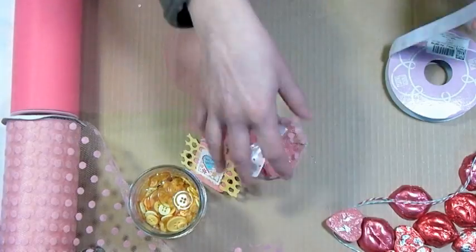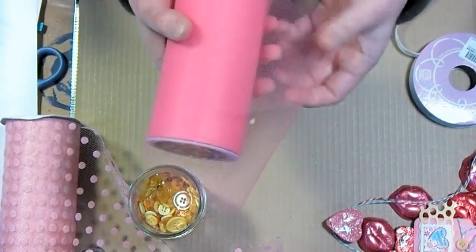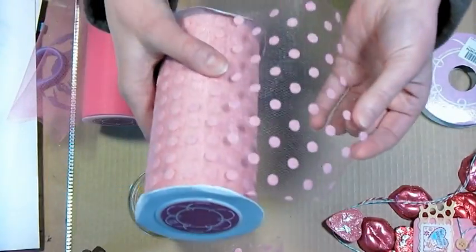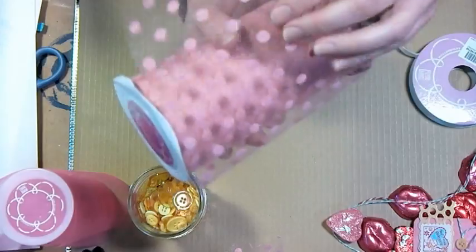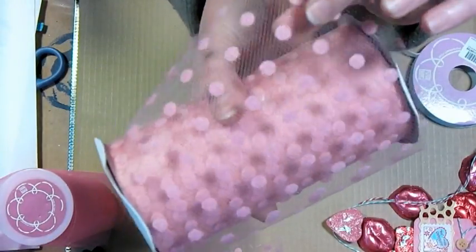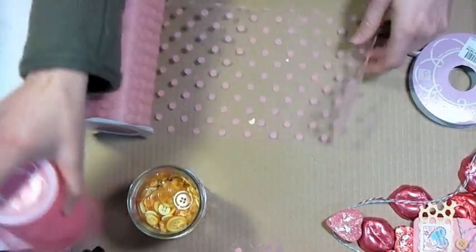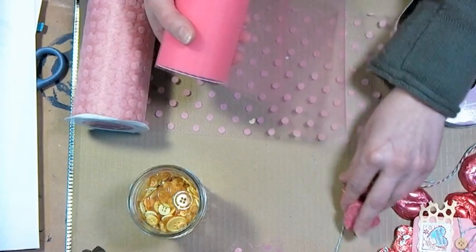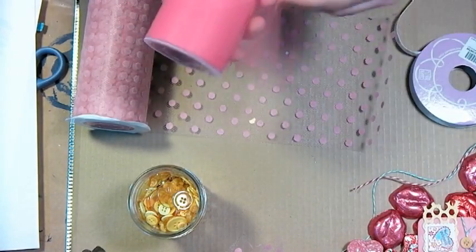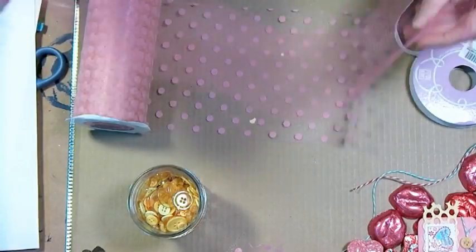The first thing you'll need to do is grab some tulle. I have some plain pink and then some polka dotted pink. The polka dotted tulle is really pretty but I want to let you know that these polka dots are kind of flocked and they will leave fuzzy bits, so it's best that if you're going to wrap food, you use pre-wrapped food like foil wrapped chocolates, or put loose candies in a cellophane bag or plastic wrap first.